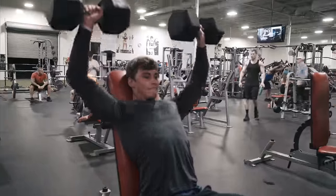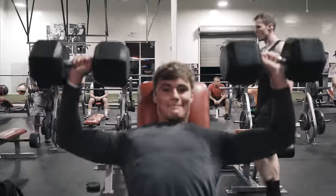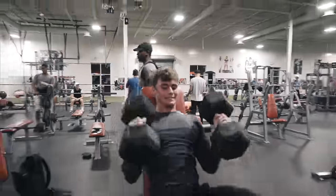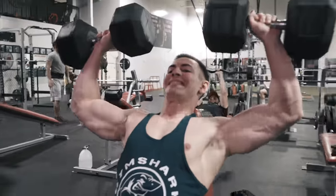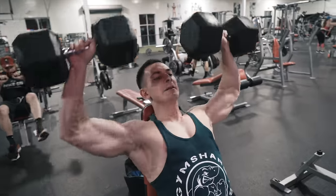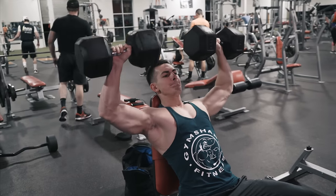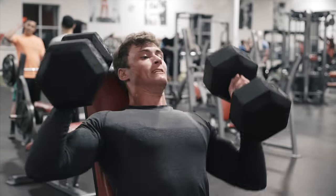Our goal for this workout was to get 100-pound dumbbell shoulder presses. So no matter how many reps it was, it didn't matter — we just wanted to make sure we got it. But again, these are very dangerous exercises. You've got to make sure everything is in sync. Practice before you try to go really heavy. It's been so long since I actually started a push workout with shoulders. Normally I start with bench press or some type of chest movement, so I was a little stronger, and we were actually able to work up to the 100s.